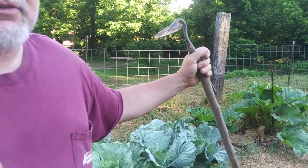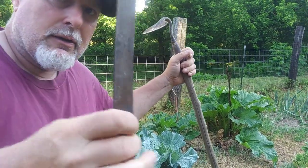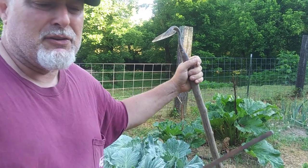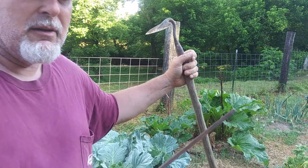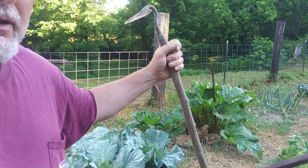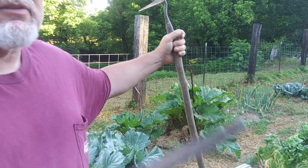What you're going to need — and honestly, you should never go out in the garden without this right here — this file. This is a number two bastard file; this one might be a little finer of a grit. You need a flat file; you should have it in the garden with you. You should sharpen your hoe continually.